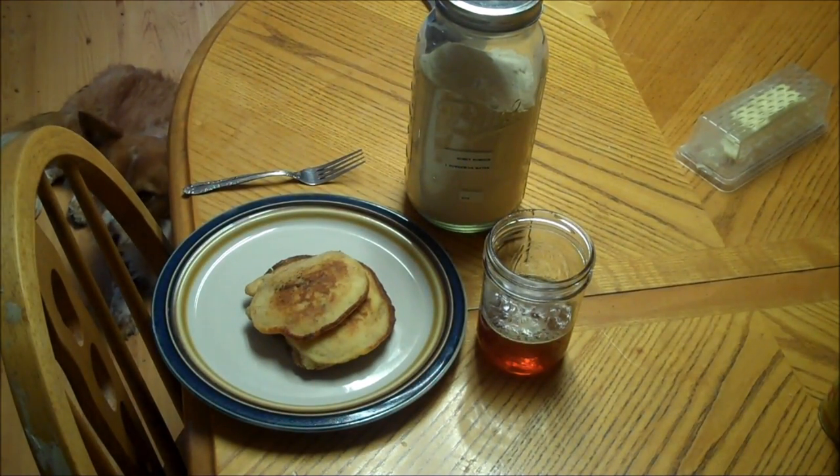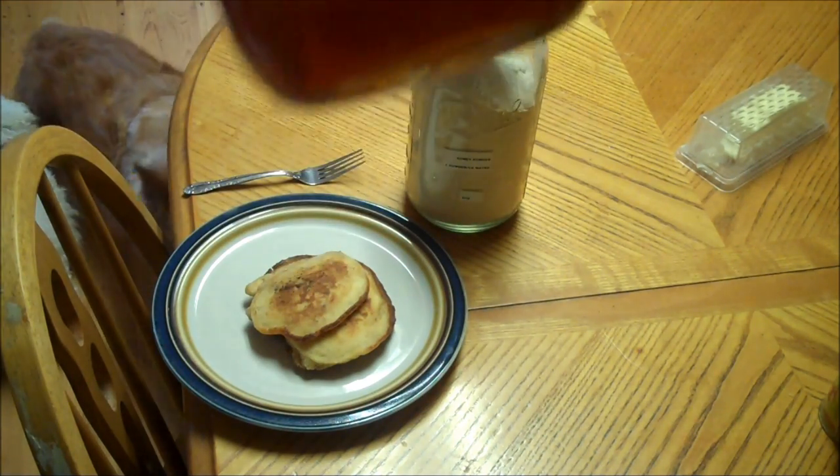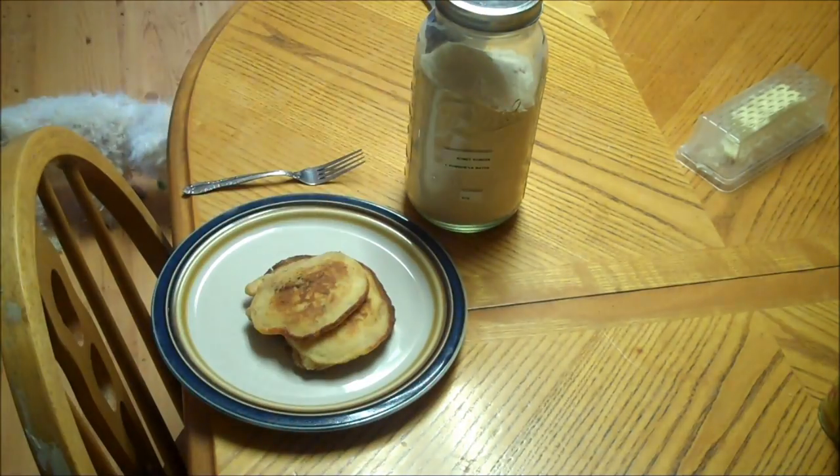Okay, we're back. Allow the honey to come to a boil and then remove from heat. As it cools, it gets thicker and thicker. It's still pretty warm because I want it more like syrup, but I've got one cup of honey.